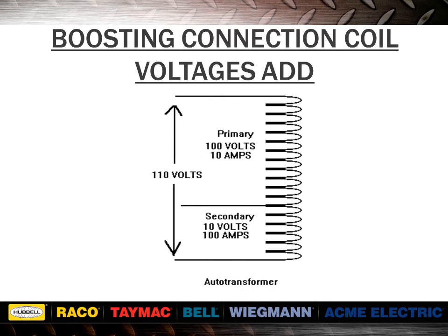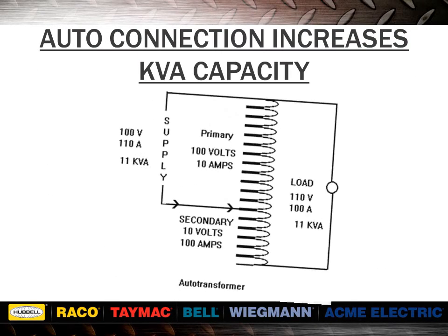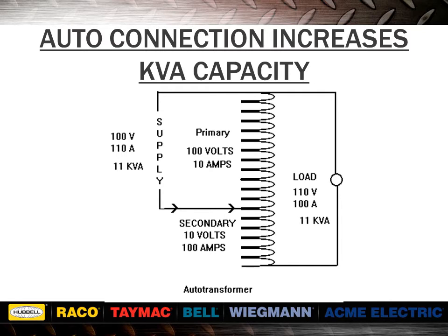In a boosting configuration, the windings are series connected so that the primary and secondary voltages will be added. When auto connected, the 100 volt primary and 10 volt secondary add together to deliver 110 volts out. In this configuration, the 1 kVA rating is increased to 11 kVA as a result of the auto connection. The new kVA equals the output volts multiplied by the rated secondary winding amps divided by 1,000. This gives us 110 multiplied by 100 divided by 1,000, giving us 11 kVA. Since input and output kVA are the same, the input amps would be 11 kVA divided by 100 volts, giving us 110 amps.